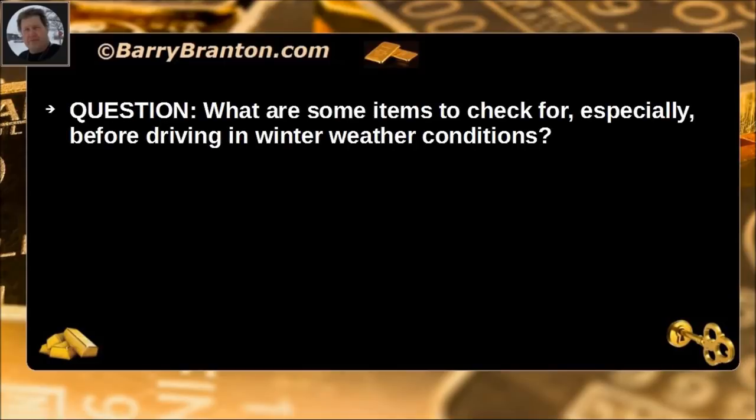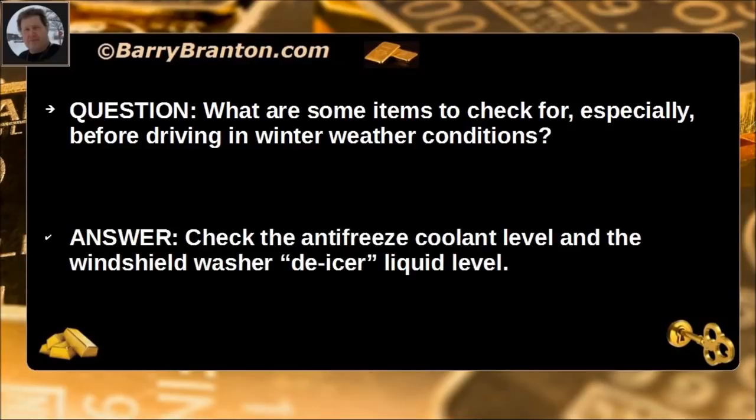What are some items to check for especially before driving in winter weather conditions? Check the antifreeze coolant level and the windshield washer de-icer liquid level.